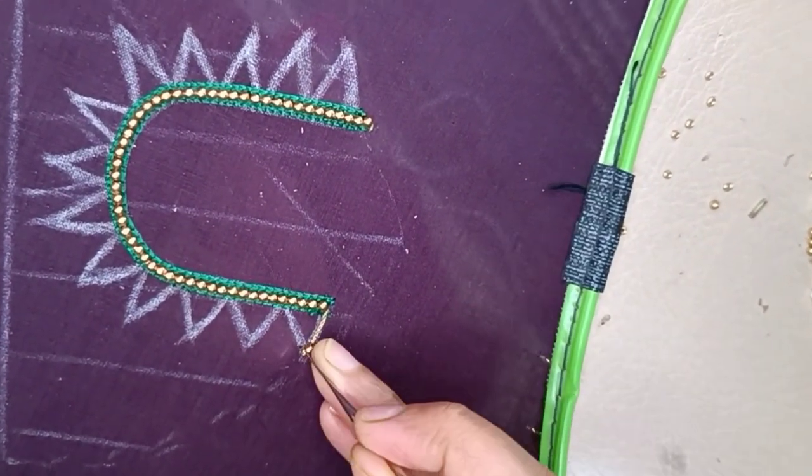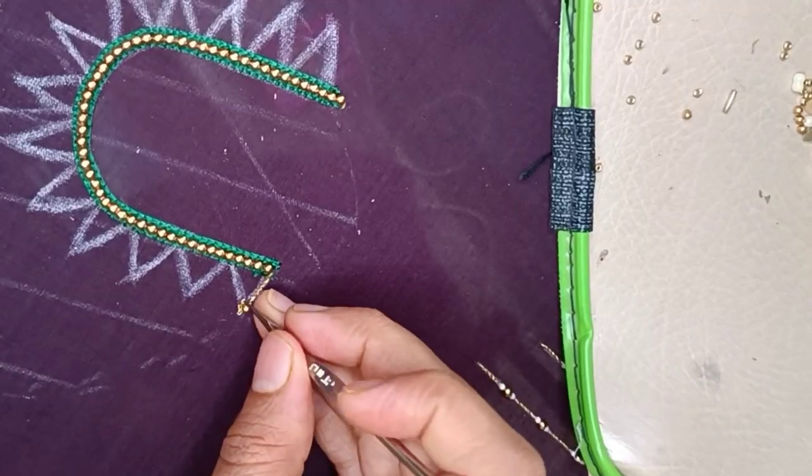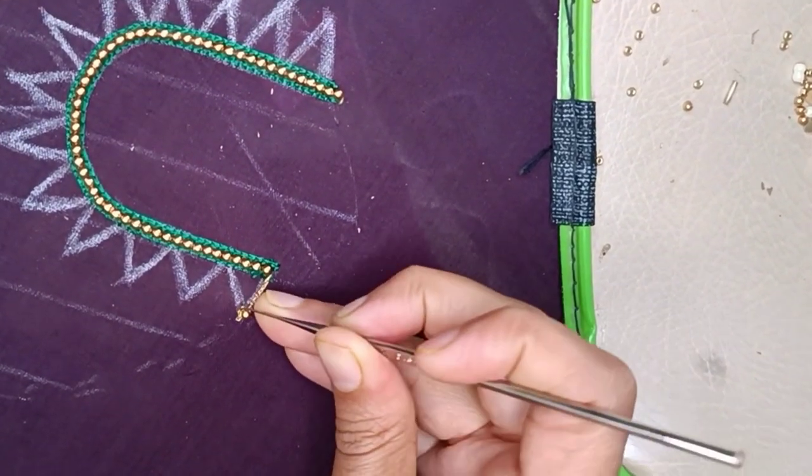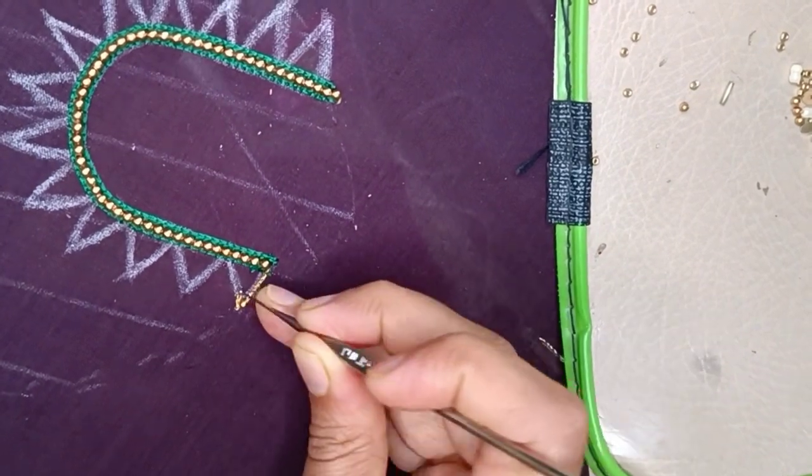I will cut it. I will use a bead for a very simple design.